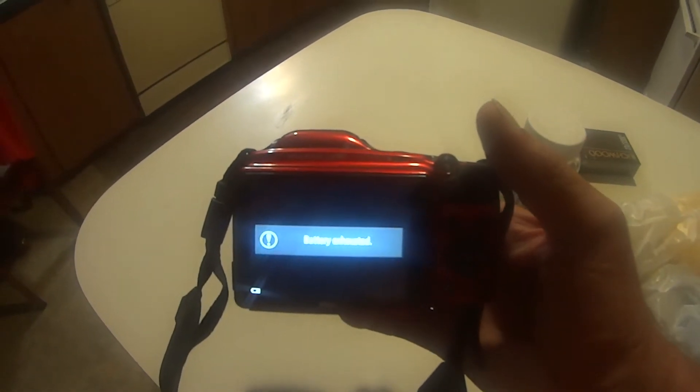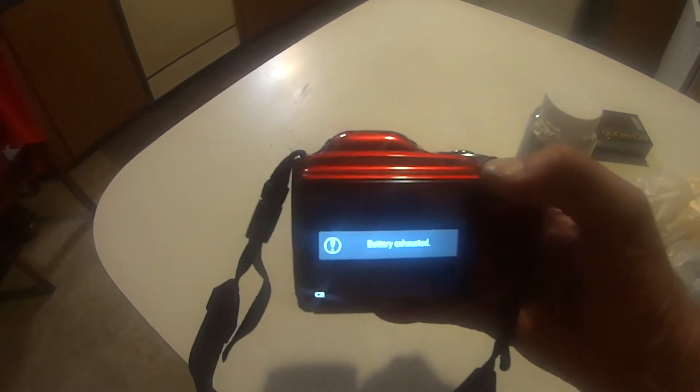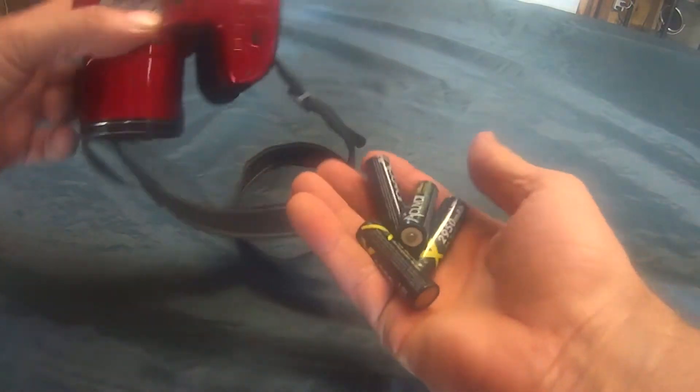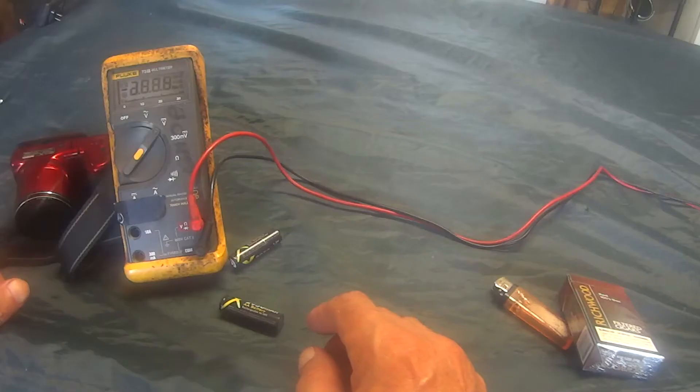I just took the batteries off charge, but I think what's causing this problem is I do have a bad battery. They're a couple years old. So I'm going to show you how I'm going to troubleshoot these batteries. Turn it off. I'm going to remove the batteries out of there. There's four AA batteries.